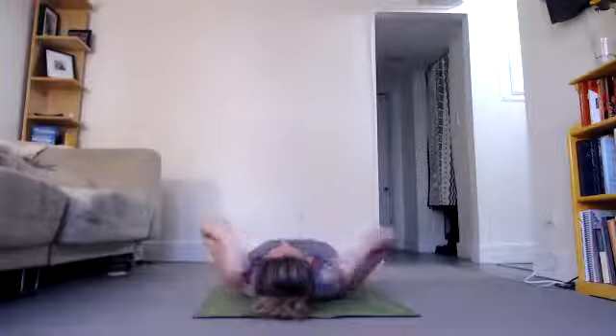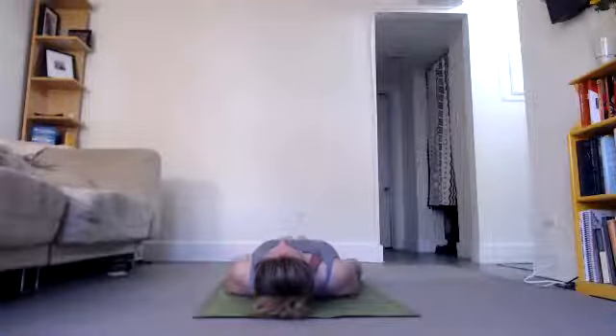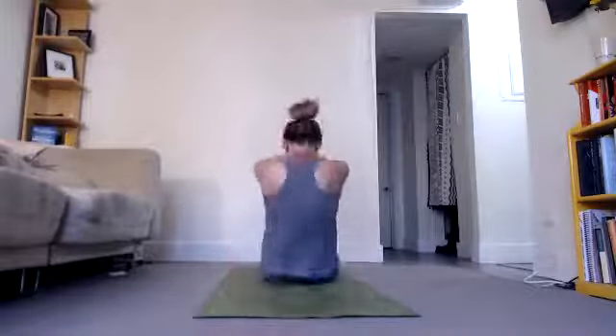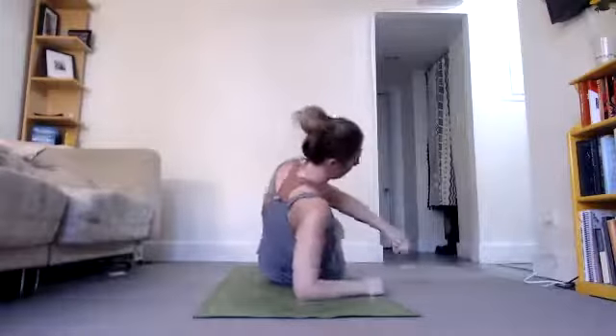Next we do a straight leg sit-up. If you have any concerns about your back, skip the sit-up — roll off to the side, knee on your abdomen. Otherwise, legs together, arms over your head, tuck your chin to your chest, suck your stomach in, sit up. Exhale, grab your big toes. Exhale, elbows to floor, forehead to knees. Everybody turn — lie on your abdomen for the spine strengthening series.